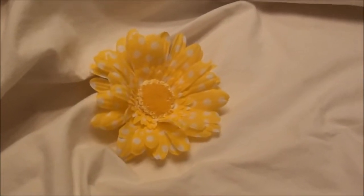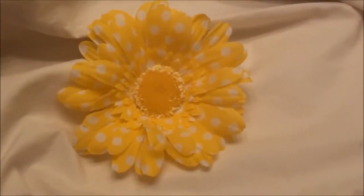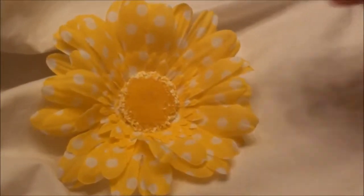Just wanted to show you this bright yellow daisy with white polka dots. Super cute in anyone's hair, any color, long or short.